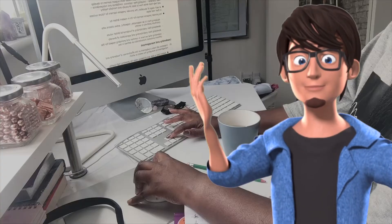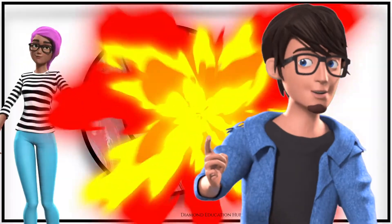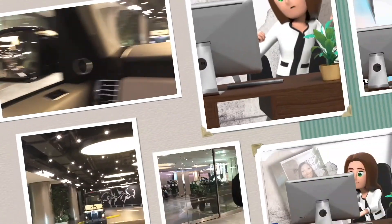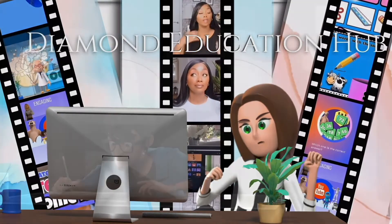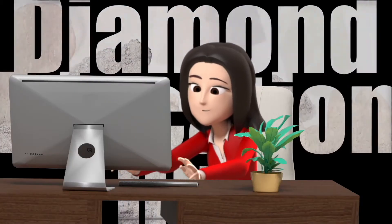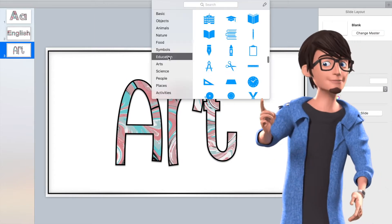In this video I am going to show you how to create this marble effect letter set that you can use on planners, stickers and classroom displays. Keep watching to see more. Diamond Education Hub presents Online Learning. Don't forget to subscribe to see more videos like this from us.